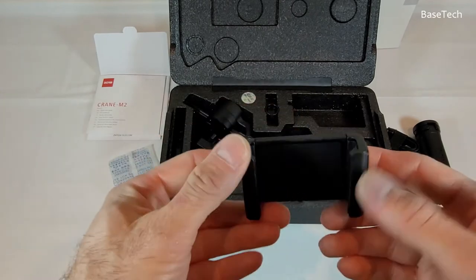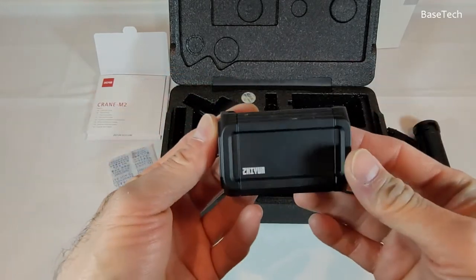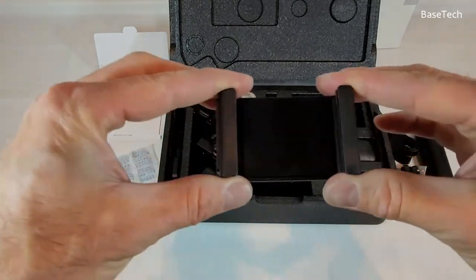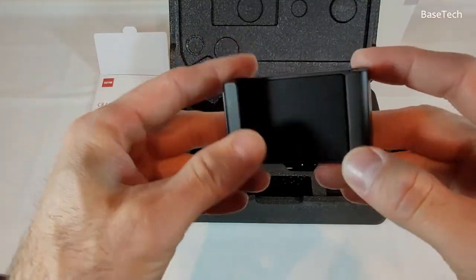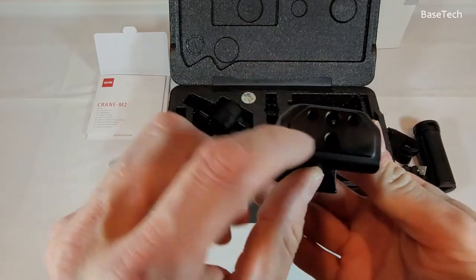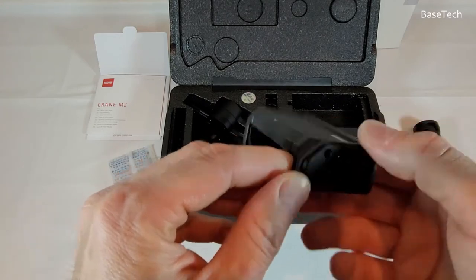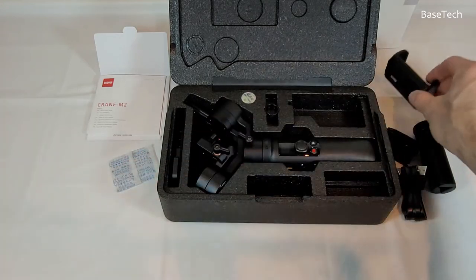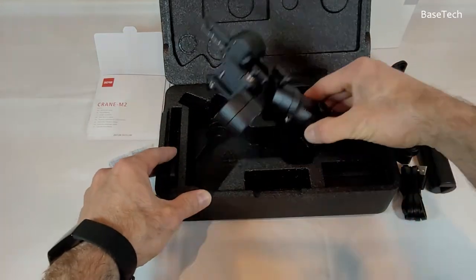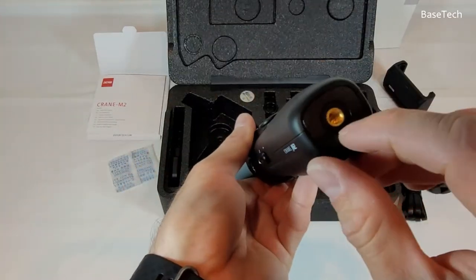This is your phone holder — all aluminium with rubber inside on the sides, and a quarter-inch mount on the bottom. And this is the gimbal itself, also with a quarter-inch on the bottom.